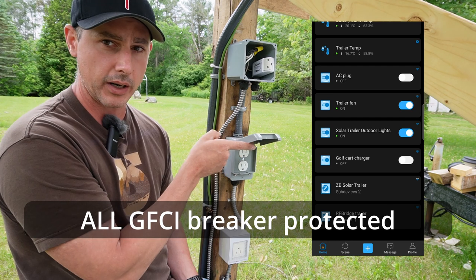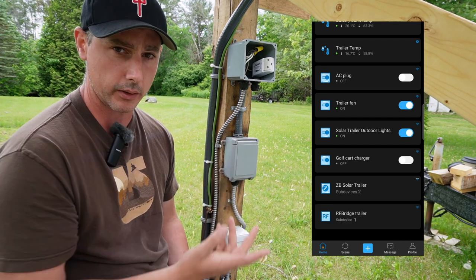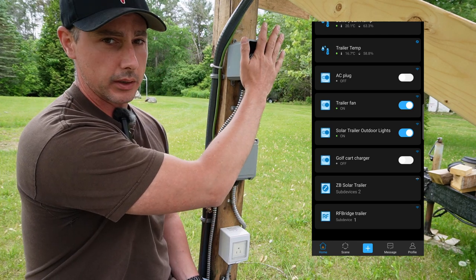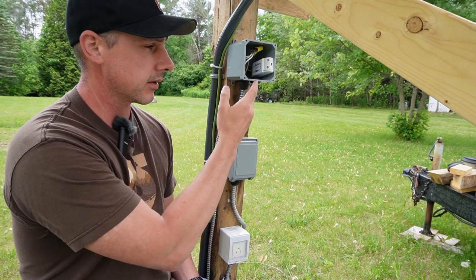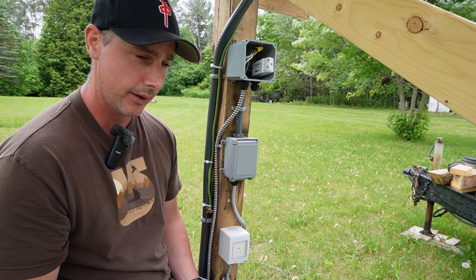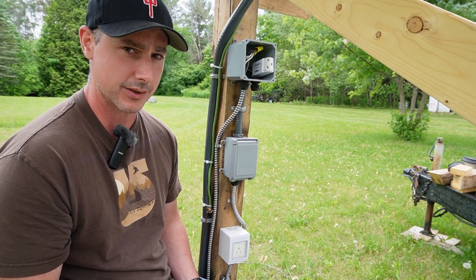This here is just a regular outdoor plug for any saws or anything I want to run. That's the smart setup outside — I'll put the cover plate over this after filming — but yeah, that's the smart outdoor lights and smart outdoor golf cart charger port. Now we'll head inside the trailer where I've got some other really cool devices to show you.